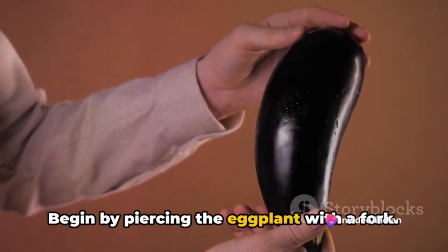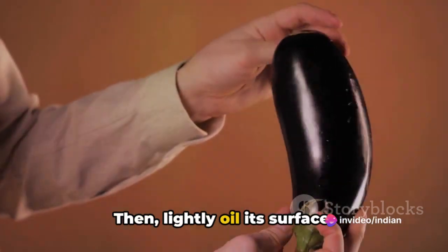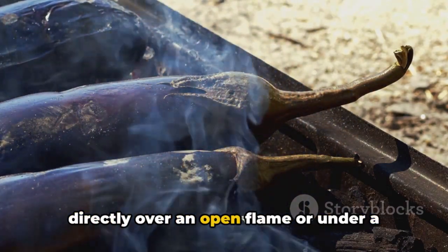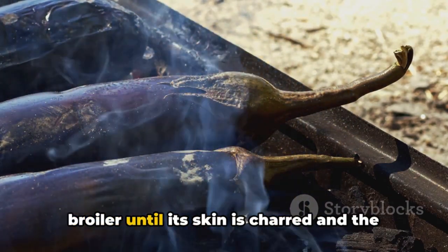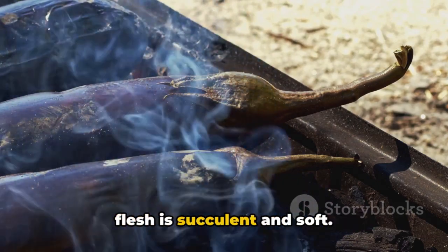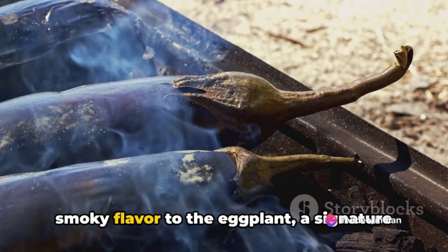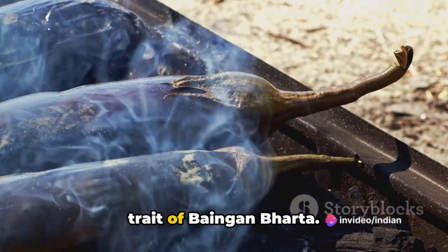Begin by piercing the eggplant with a fork, then lightly oil its surface. This humble vegetable is then roasted directly over an open flame or under a broiler until its skin is charred and the flesh is succulent and soft. The charring process imparts a unique smoky flavor to the eggplant, a signature trait of baingan bharta.